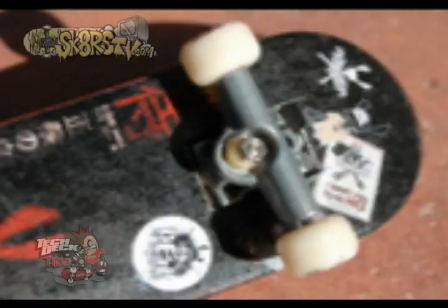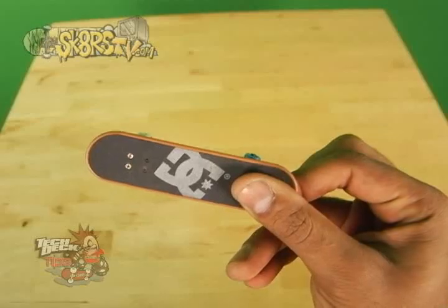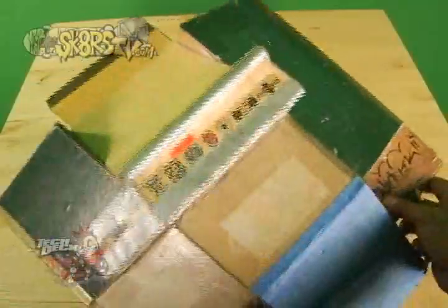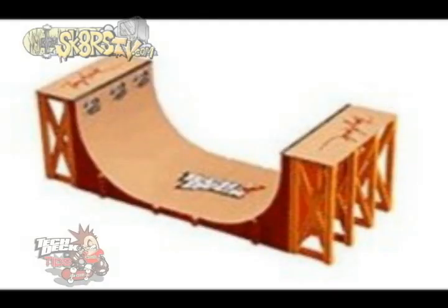I'm talking a genuinely crafted piece of work. We happen to have this DC board handy, and yes, I know it's awesome. Second thing you'll need is an obstacle to practice your tricks on, such as a mini ramp, fun box, quarter pipe, half pipe, or whatever comes to mind.